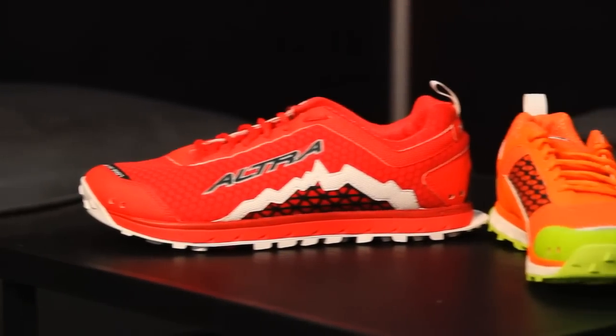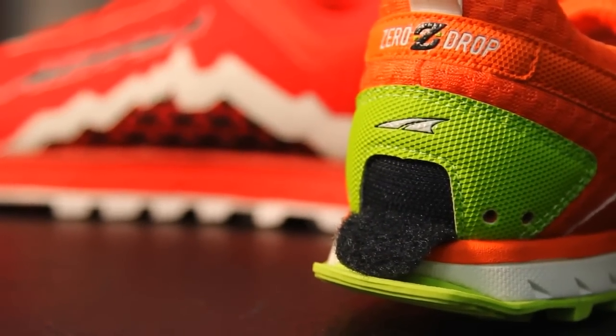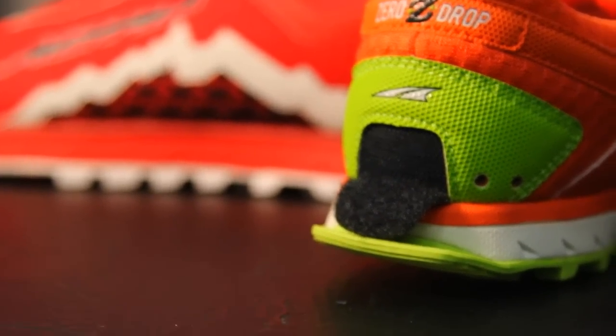So just building on the award-winning original Lone Peak, we gave it a new upper and a new look. One of the cool things we did with it is added the gaiter trap on the back. So all those ultra guys out there and people that wear gaiters, you can just slap your gaiters on — no more getting out the superglue and putting Velcro on the back of your shoe. We've taken care of it for you.